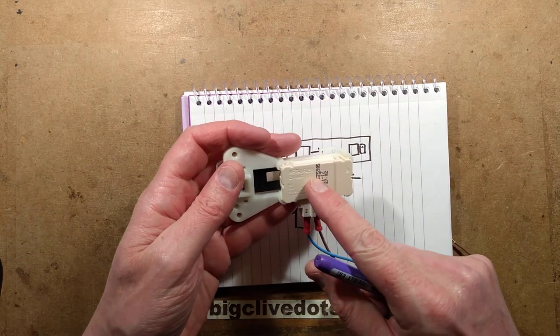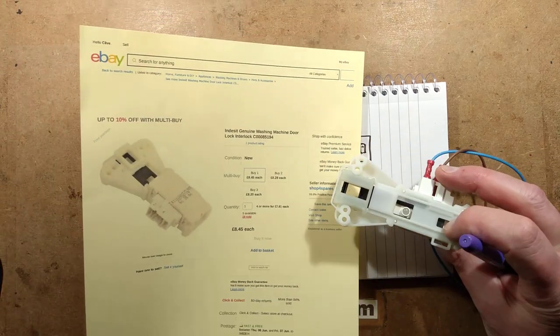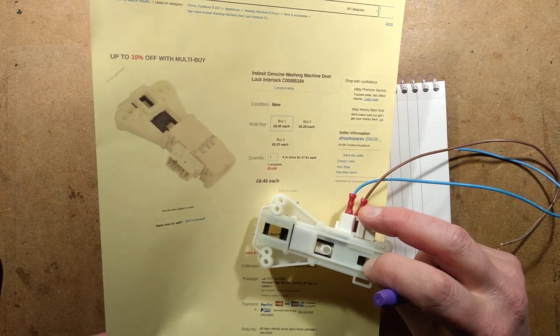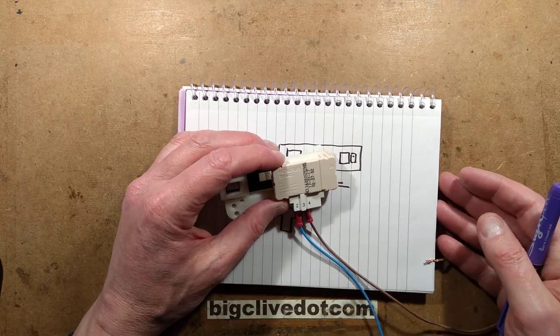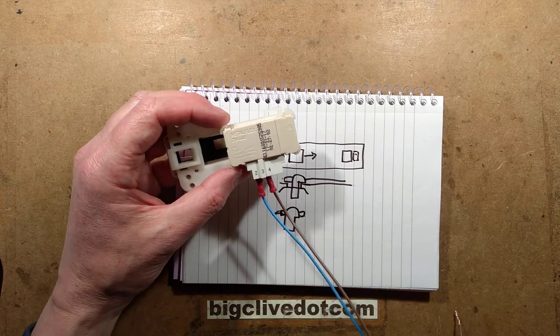The good news is that these things are cheap - they're so mass-produced. I just looked up a price: an indecent genuine washing machine door interlock is £8.45 including shipping. And as I say, they're fairly easy to change for technical people. Okay, 99.999% of people are not going to change it themselves, but to you and me it's something we'd actually do ourselves.